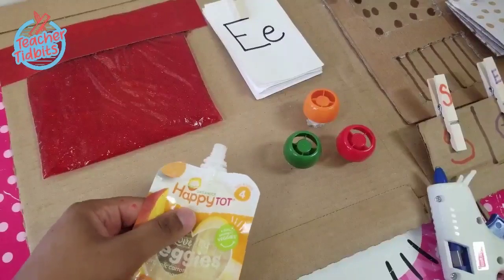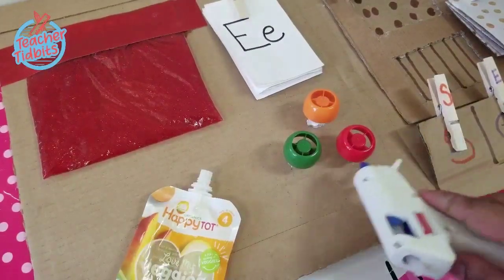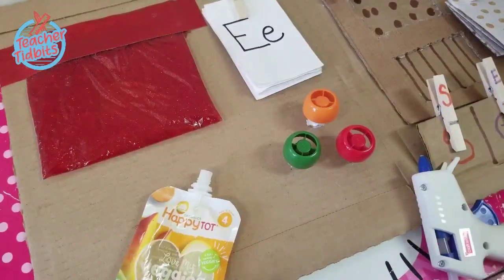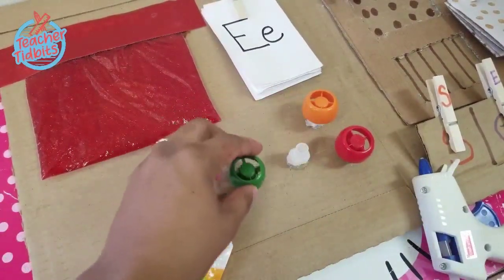Here's another cool way to get those little fingers ready for writing. Take the tops of those pouches that we all have — I cut a slit in the base, then hot glued them down, and that way the child can simply practice twisting them on and off.